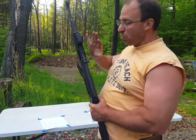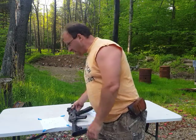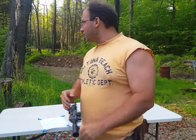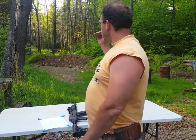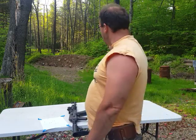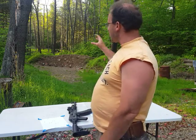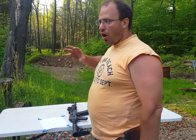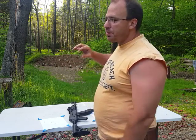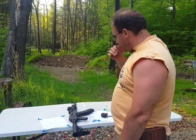We want to zero this in at 100 meters. Basically what you can do is if you're shooting at, let's say, 50 yards, you want to get a zero that's about an inch low. If you're an inch low, that should pretty much get you almost centered at 100 yards or 100 meters. That's what we're looking for — a 100 meter zero.